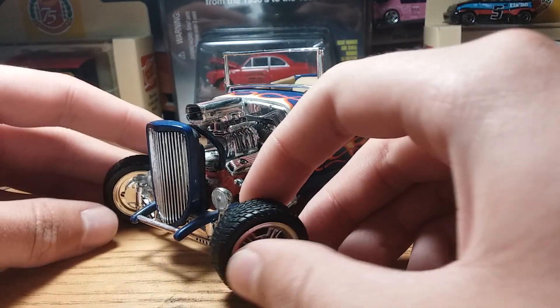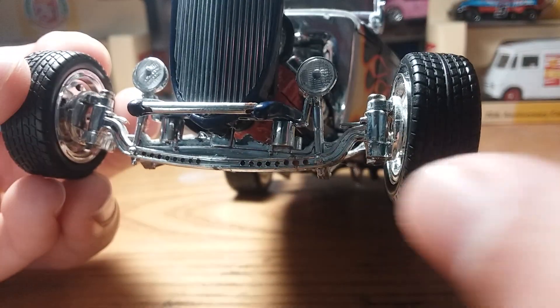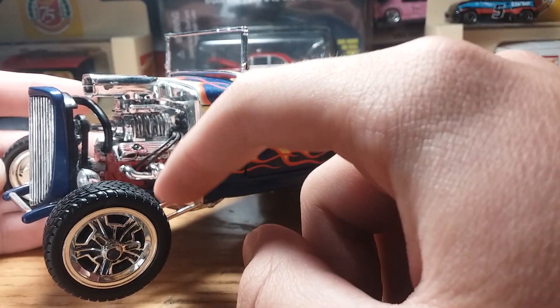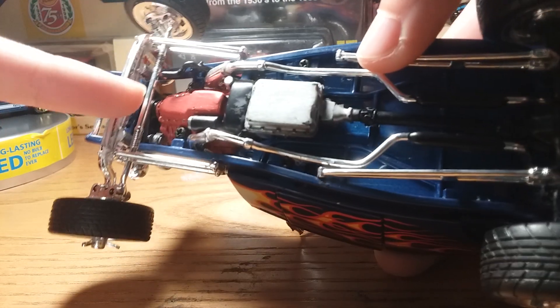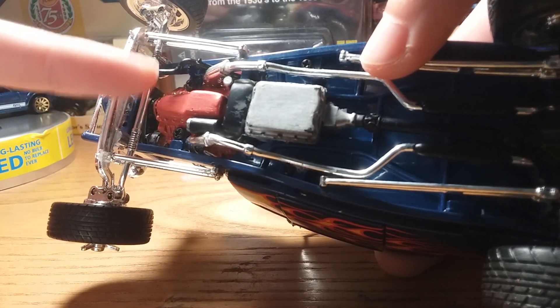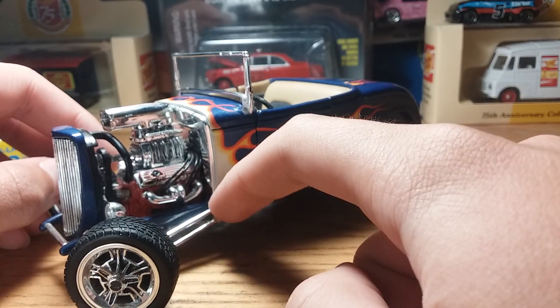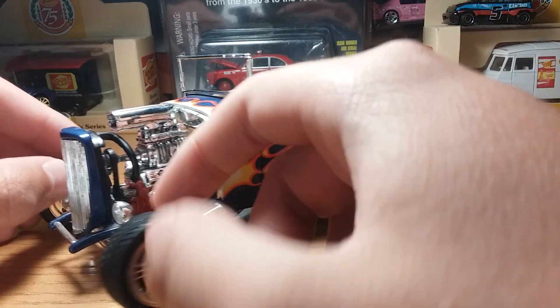First things first, I'm going to show you the damage. You can see the crack right there — just imagine this whole entire thing completely disconnected. The only thing that was holding that axle up was the little turning piece right here. Another thing that was also disconnected on the front suspension was this piece, which was only attached by that steering piece right here.